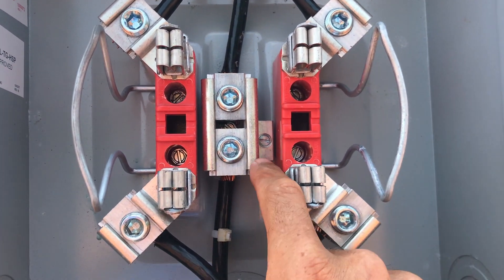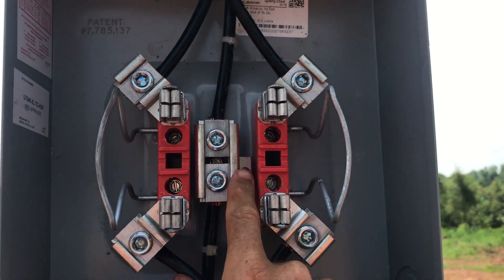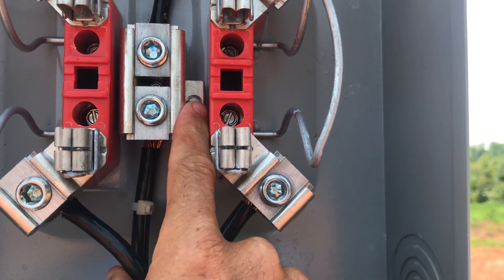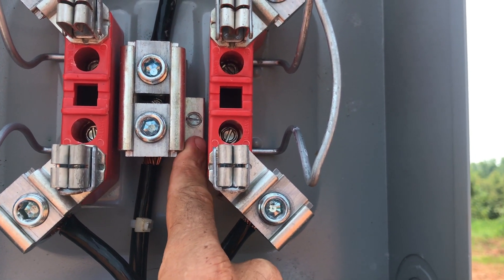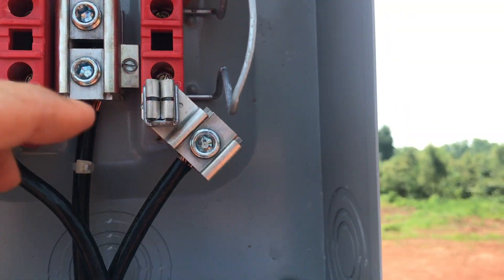Now this is a 200-amp meter base, which will be used for the house. You'll notice there's a lug here and I don't have a wire coming out of it — this is for when we do the house and mount this permanently. My ground rod will be connected here so my meter base is connected to the ground.